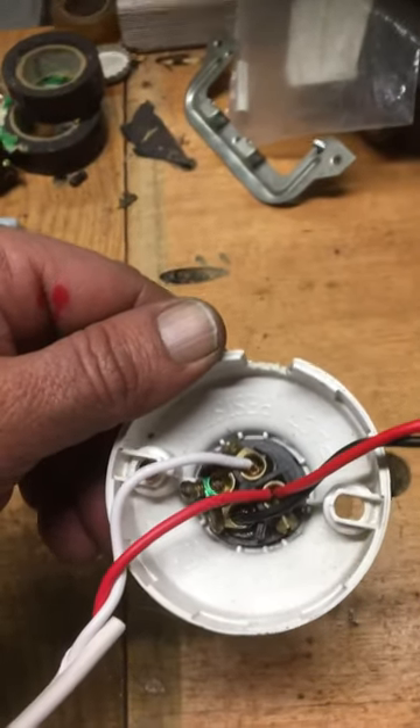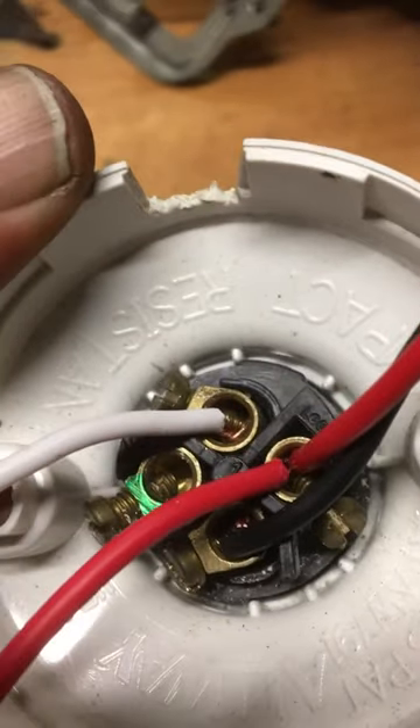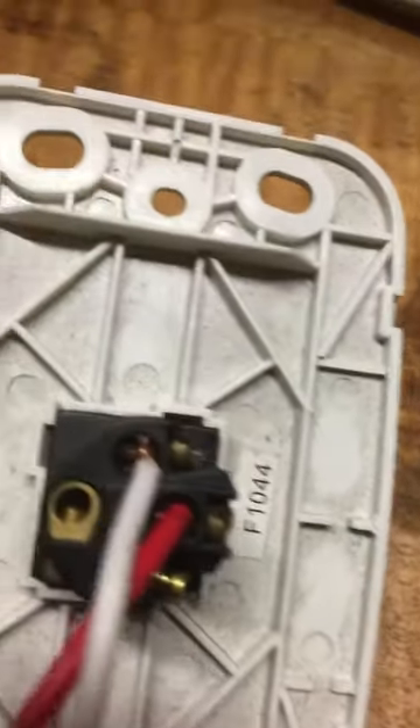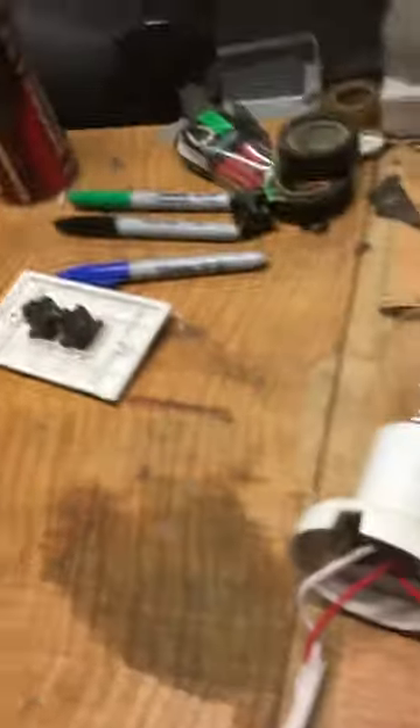Pretty simple. The red is your loop, the white is your switch wire, the black is your neutral — no blacks for the switch wires. Red is common, white is number one — you can clearly see number one.